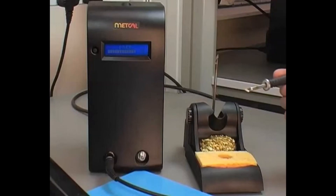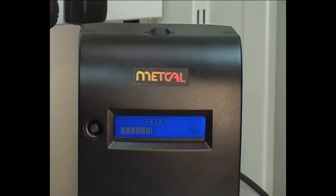The METCAL tip saver workstand automatically reduces power, saving energy and extending tip life.